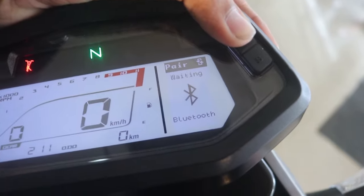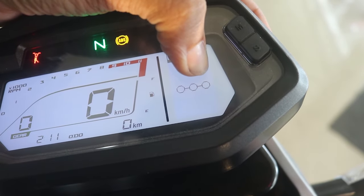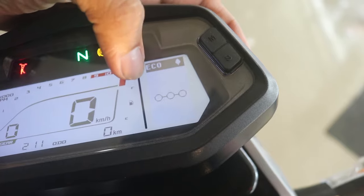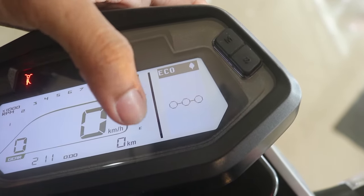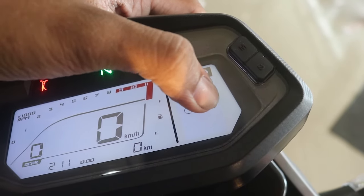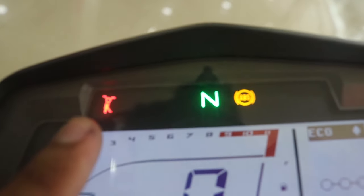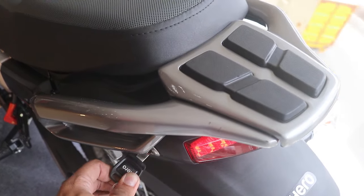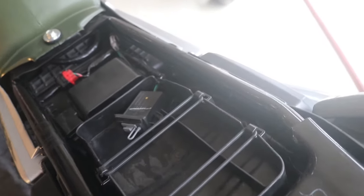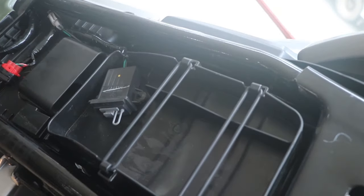The instrument console has new features including Bluetooth pairing, turn-by-turn navigation, and an eco mode. There are three connectivity indicator dots — one dot means low signal, two is moderate, three is very good. Under the seat there is an inbuilt phone charger, which is really useful for touring.